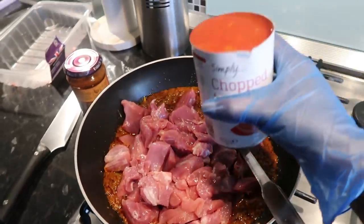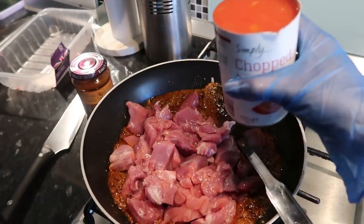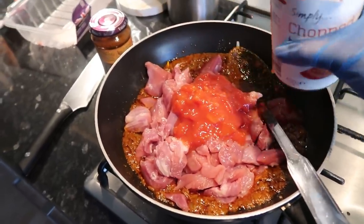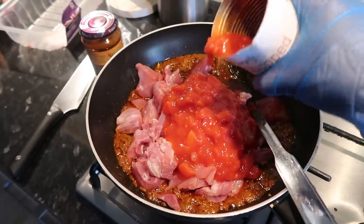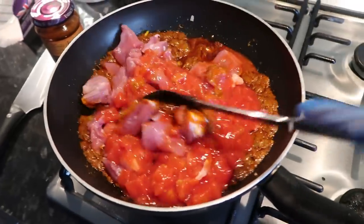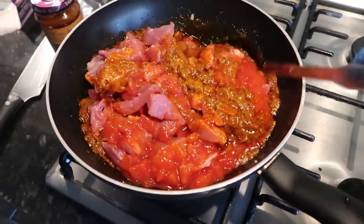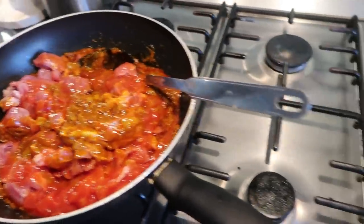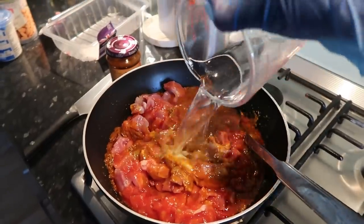Now I'm just gonna take the turkey and literally put all of it in there. It then says to add 200 grams of chopped tomatoes, so I'm gonna put half of this tinned can — maybe a little bit more because there's a lot of turkey. It's already looking really yummy! It also says to add 150ml of water, so in goes the water.